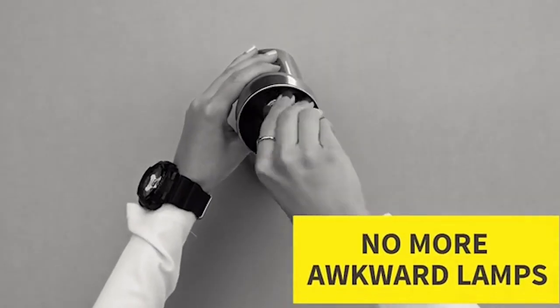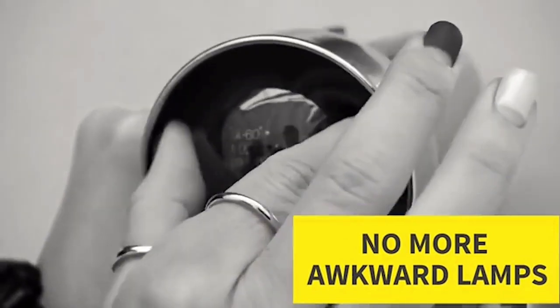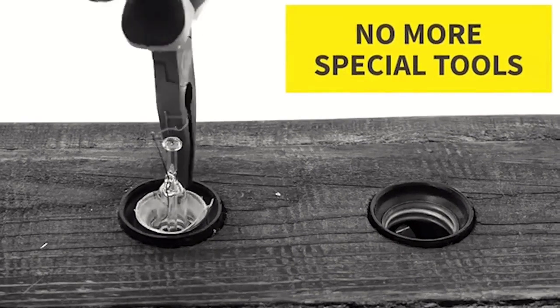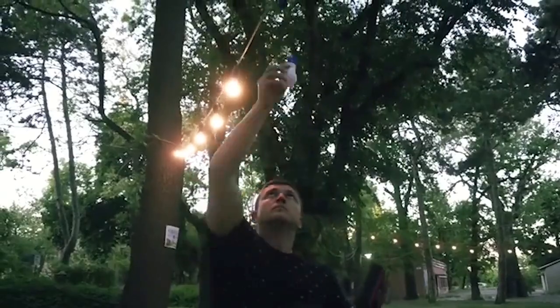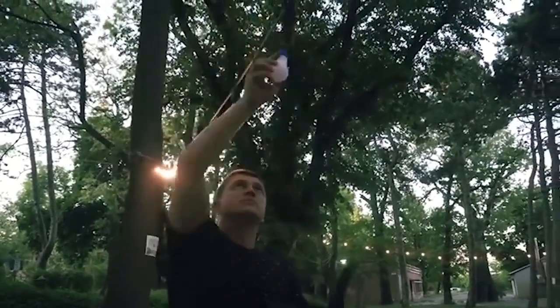Thanks to the use of neodymium magnets and bronze connectors, the adapters provide reliable contact and are completely safe. It is worth noting that the magnetic adapter is compatible with all types of lamps and luminaries. The cost of the device is $15.